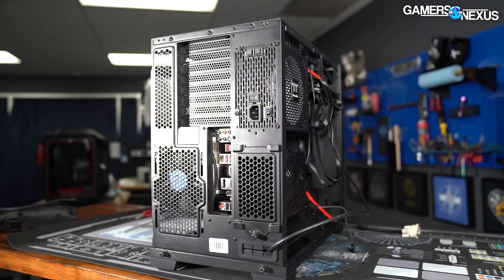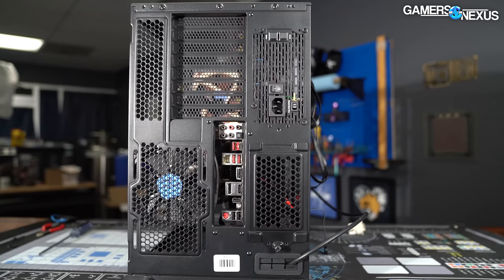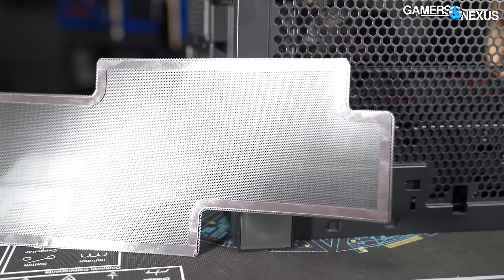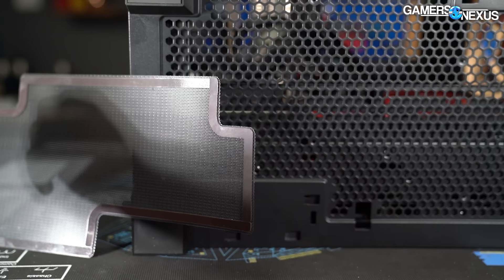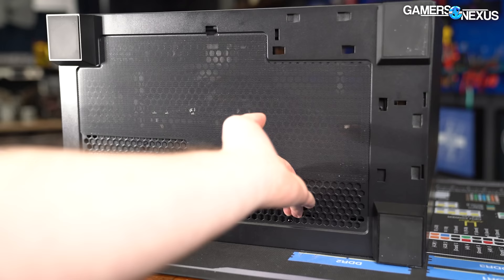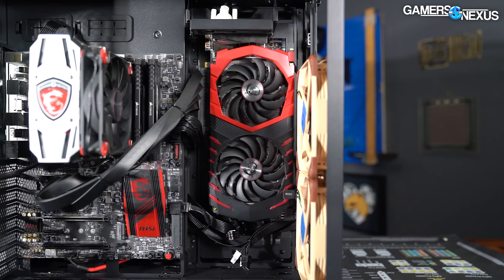Lian Li has moved to a more standard mesh pattern with the EVO, eliminating the need for magnetic filters in all locations except the bottom of the case. The filters were the cheapest-feeling element of the older O11s and we really don't miss them. The single magnetic filter included with the EVO is an unusually complex shape so that it can be shifted over if the case is inverted — some really good attention to detail. The case legs give only 2cm of clearance versus the XL's still-uncontested 3.5cm.